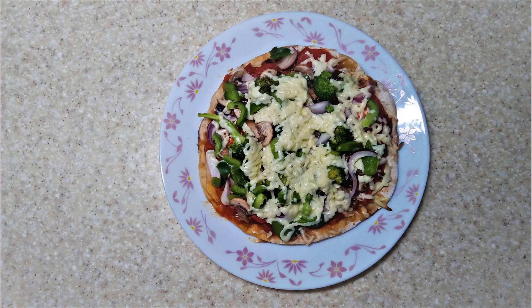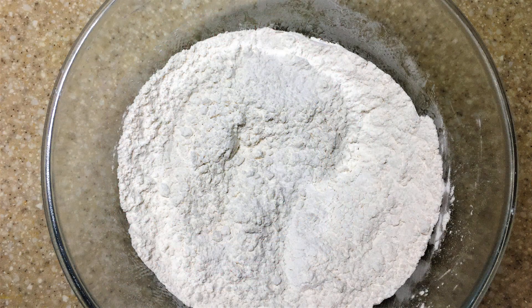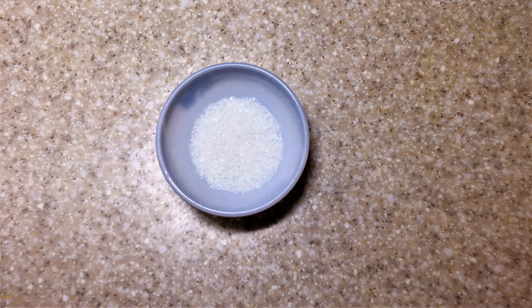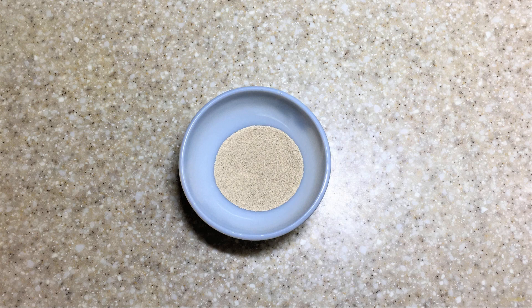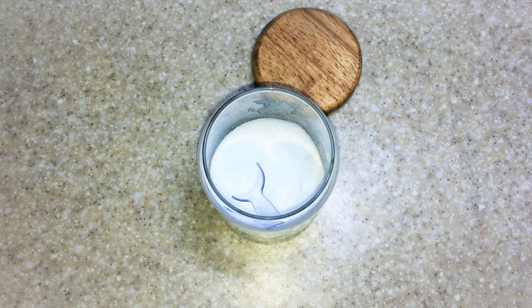Hello friends, we will be making a gluten free pizza today, which can be made either in an oven or even in a pan. The ingredients required are 4 cups gluten free maida replacer, 2 tablespoon sugar, 2 and 1/4 teaspoon gluten free dry active yeast, water as required, salt 1 teaspoon, olive oil a little.